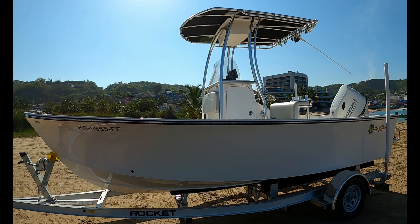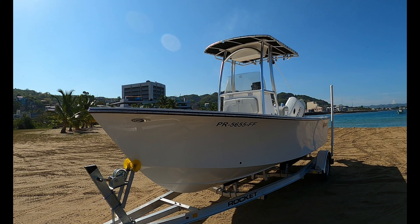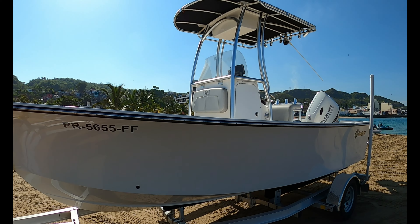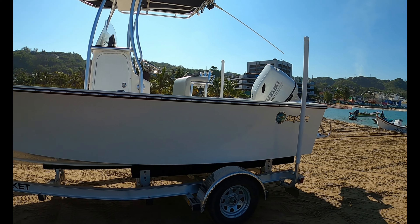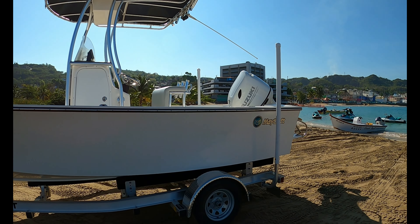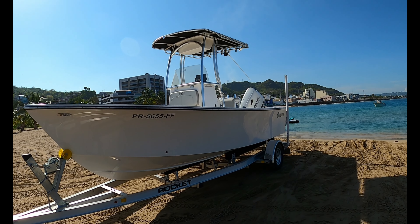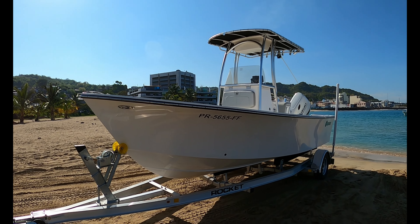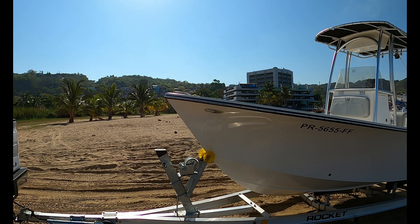All right, here we go — first launch of Carlos's new boat, a 2023 Mancraft 20-foot with the Suzuki 140. Brand new boat, we're going to take her out, do a break-in on it, make sure everything's dialed in, and get out on the water.